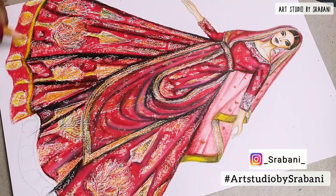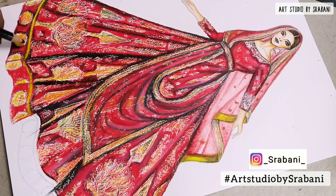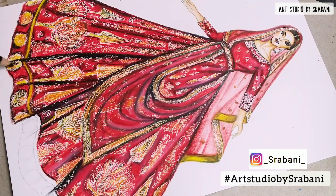Do try out this illustration by yourself — you can try using the glass marking pencils or even your regular pencil colors. Tag me on Instagram if you try this out, and use the hashtag 'Art Studio by Shrabani' so it's easier for me to see your works.